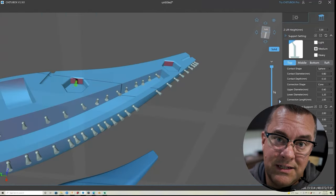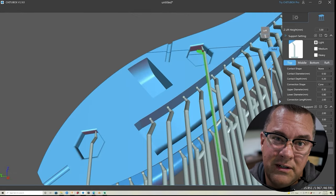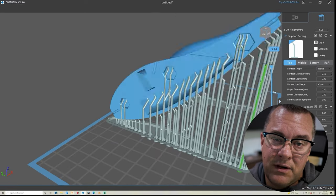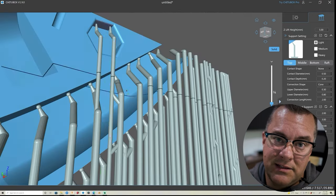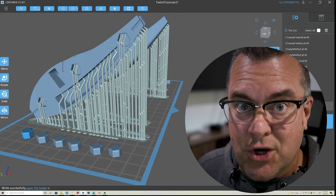But if I add all those details and find out this lure doesn't actually work, and I go back and change the core dimensions — even though everything is parametric — it's still going to mess up. As we add things, it's just not going to line up right. It's going to be a big mess. So print early, print often. Let's go print this bad boy.